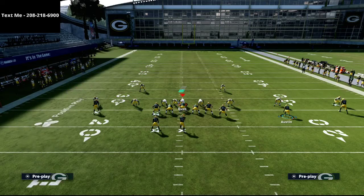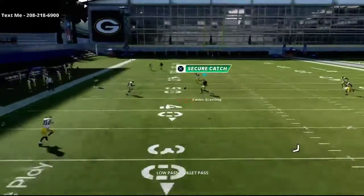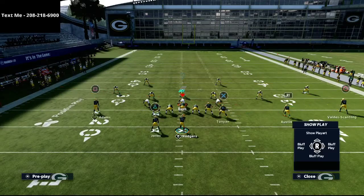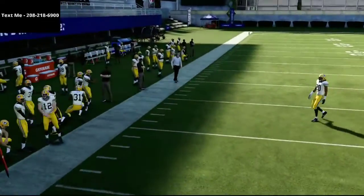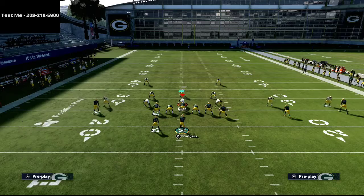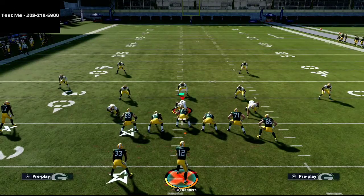If you have Hot Route Master, you might want to put the tight end on a post route, and maybe the circle receiver on a skinny post. Against Cover 3, you'll see that Davante Scantling is wide open over the middle. Pats Slot Out is such a good play. You can also work off of it with Pats Cross — throwing a little out route to Davante Adams at 10 yards. Because Davante Adams has route tech, that route is going to be wide open against man coverage. This formation can really glitch out pretty much anything in this game.